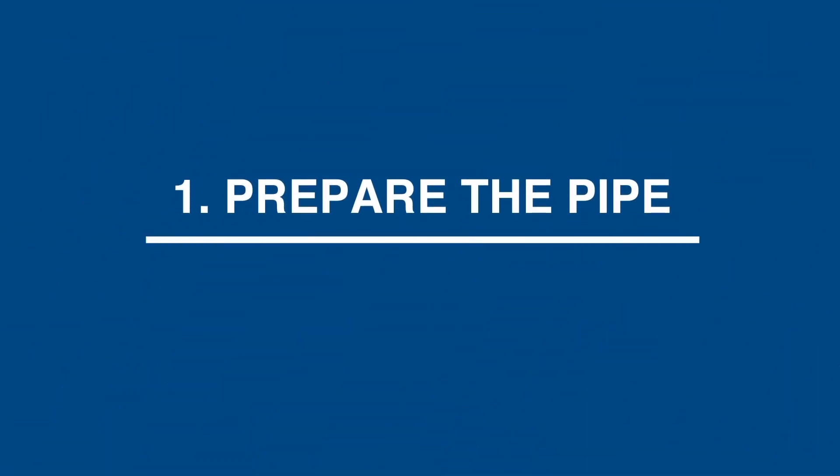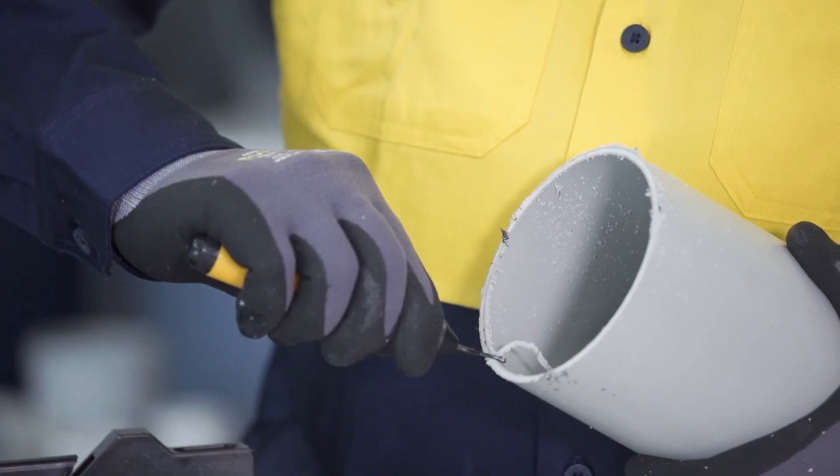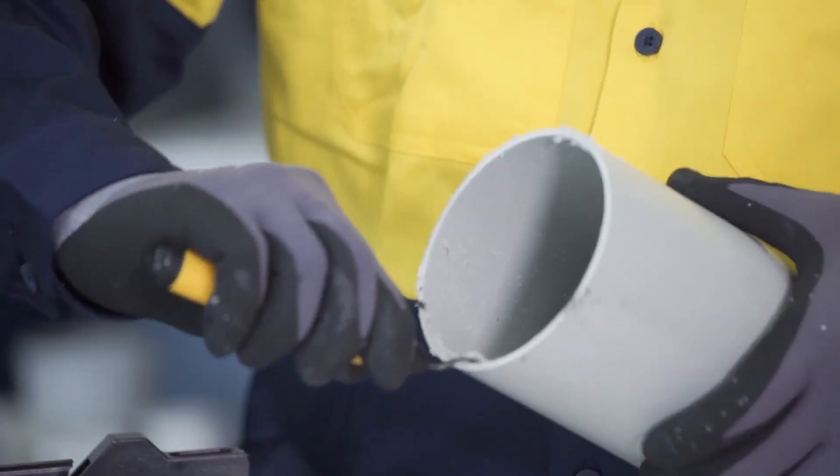The first step is to prepare the pipe. Check that the pipe has been cut square with all the burrs removed with a deburring tool.